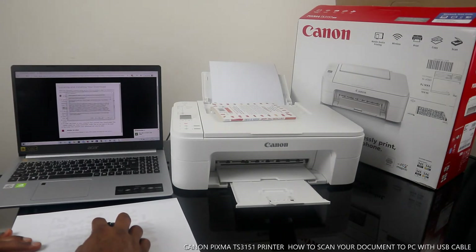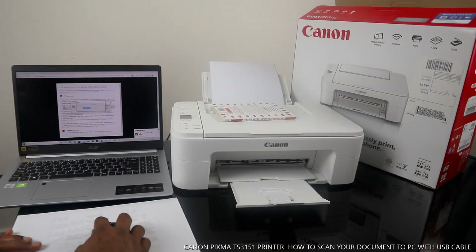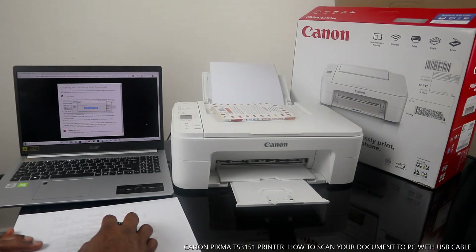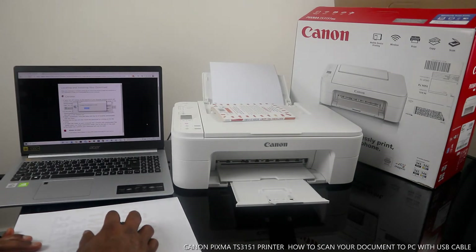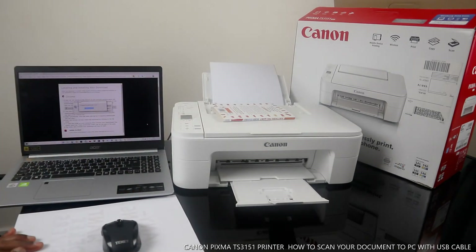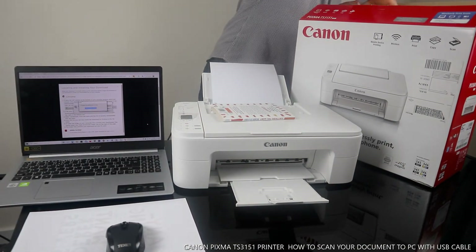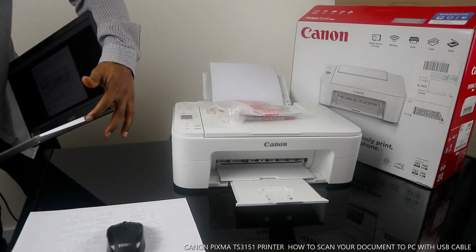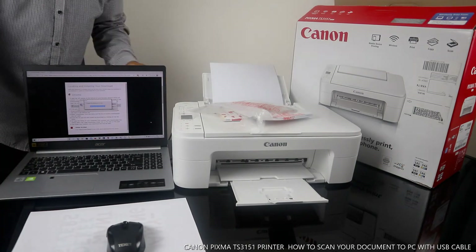Click Next, Next. So what it's doing right now is installing the software for this printer. You can also do this using this software, because my printer doesn't have where to put the CD on, so I need to download this with the USB cable directly.